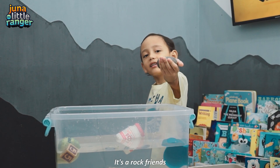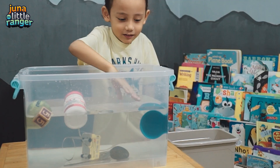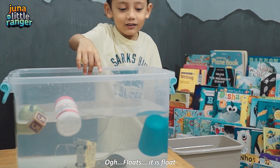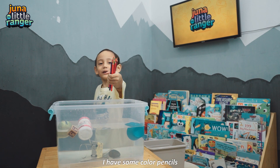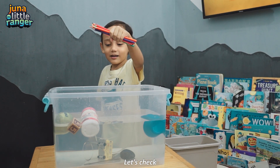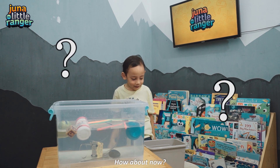How about now? It's the rock, friends! Whoa! It floats! I have some color pencils! Let's check! It floats!